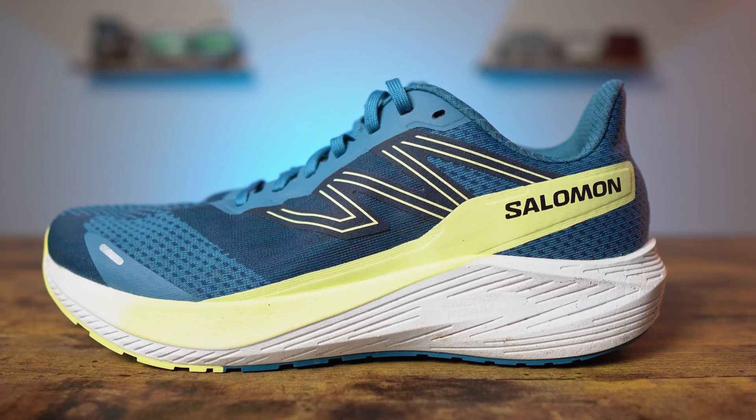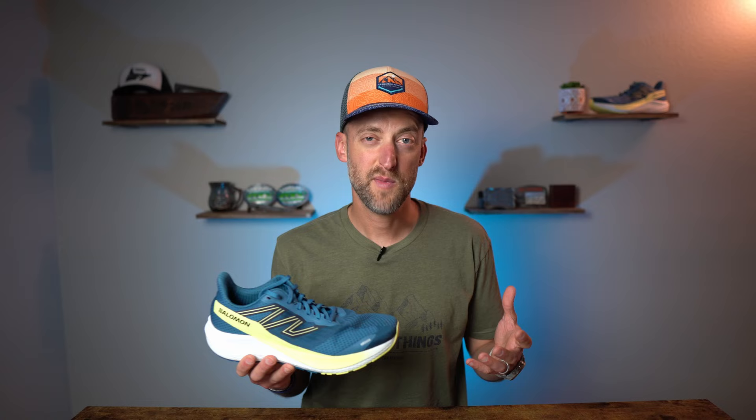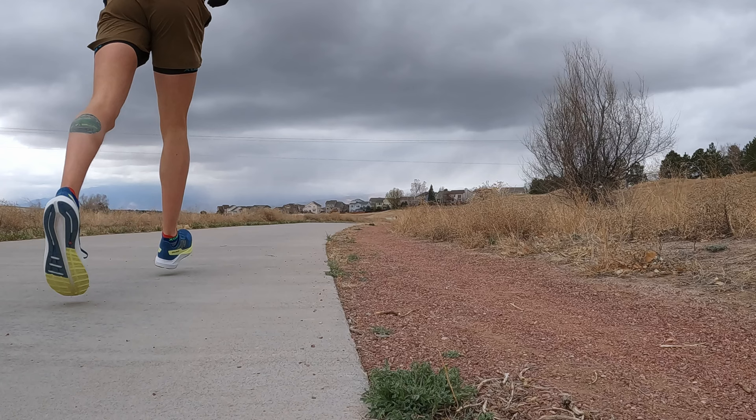Moving on to the midsole of the AeroBlaze — this is made from EVA and olefin, called Energy Foam by Salomon, designed to be lightweight, responsive, and bouncy. However, I have to disagree with that a little. I really didn't get any of that responsiveness or bouncy feel from the shoe. It felt just okay — nothing special. It has the cushion needed for long runs but it's not a pillowy experience; touching the midsole, it's quite dense, and that's how it felt on the ride as well. The ride was comfortable for longer miles, but I just didn't get that responsive or bouncy feel that Salomon claims.